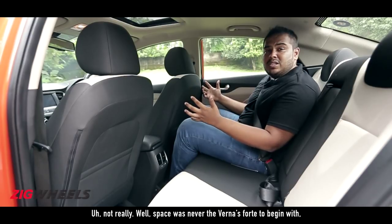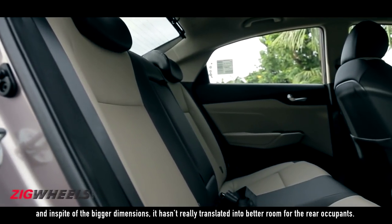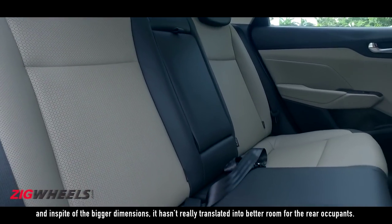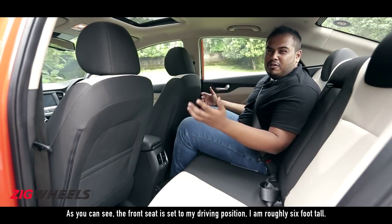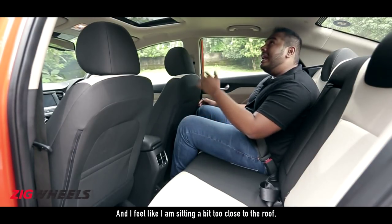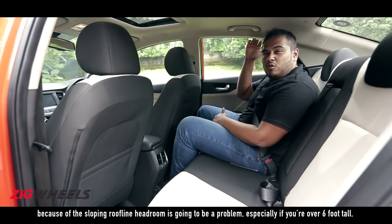Not really. Space was never the Verna's forte to begin with, and in spite of the bigger dimensions, it hasn't really translated into better room for the rear occupants. As you can see, the front seat is set to my driving position — I'm roughly six foot tall — and I've got just about adequate space here, and I feel like I'm sitting a bit too close to the roof because of the sloping roofline.